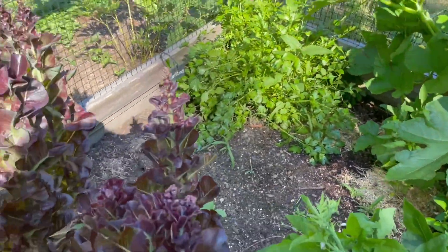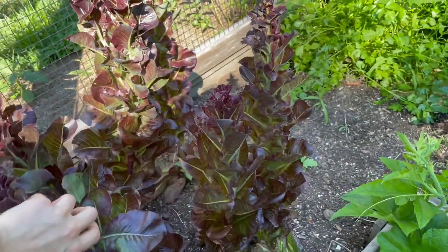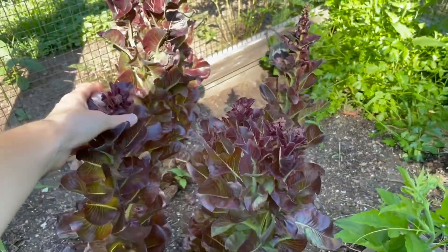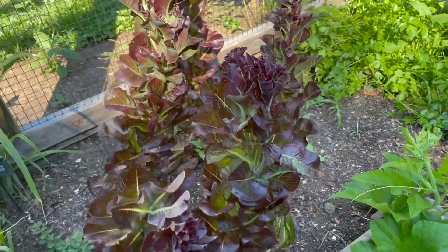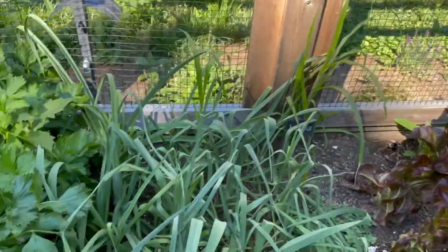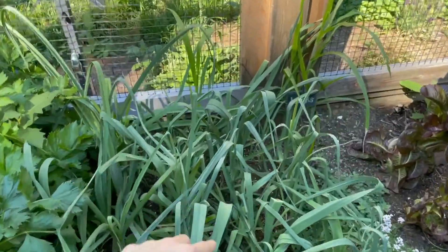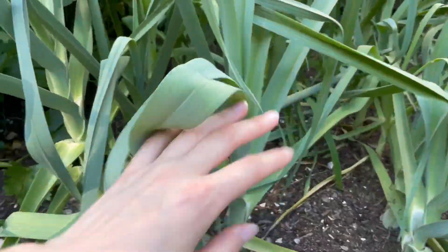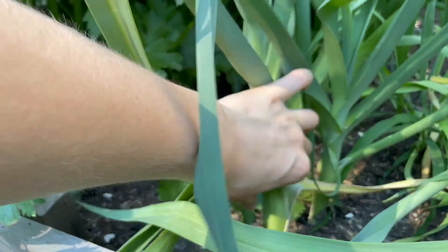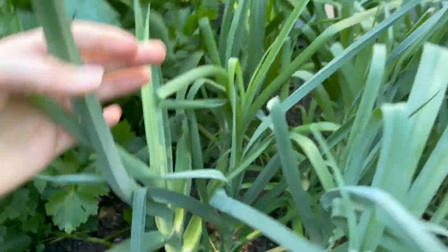Parsley. And then these I need to pull because these are all bolted. This was lettuce, and I have some growing upstairs under my grow lights that I'm going to put in. So I need to take these out because these are all very bitter now. But I just haven't yet. And for this, I have not grown until this year — these are my leeks. And they're doing pretty good, I think. They're pretty big. But we'll see.